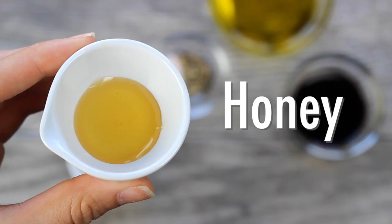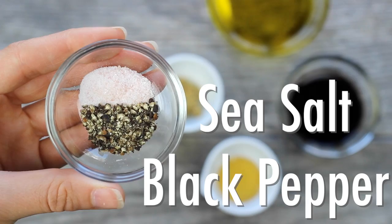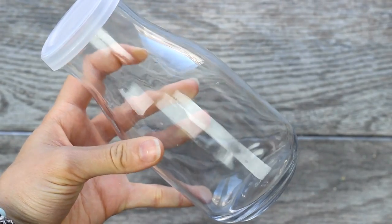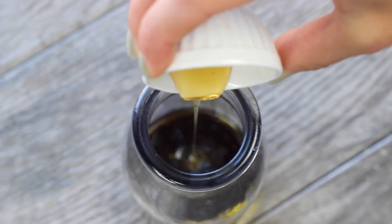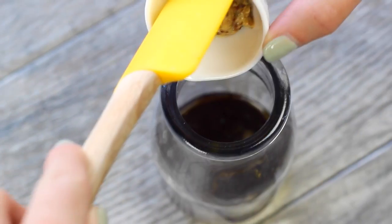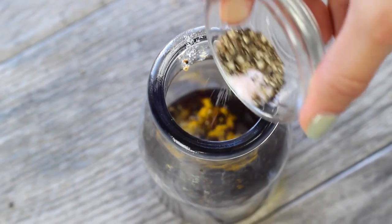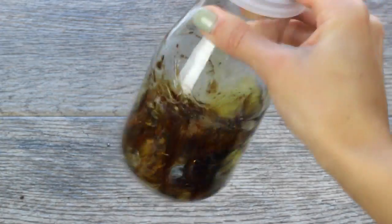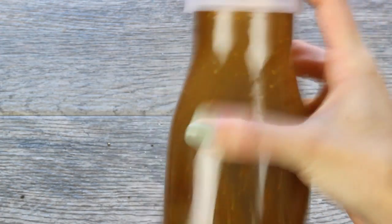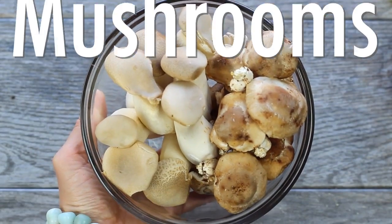For the salad dressing, you'll need some cold-pressed olive oil, balsamic vinegar, honey or any sweetener of choice, Dijon mustard, sea salt, and black pepper. In a glass salad jar, throw in all your ingredients and give everything a really good shake to emulsify them into a creamy dressing. I love making dressings in a jar because you can make it ahead, and any leftovers can just go back in the fridge for your next salad.